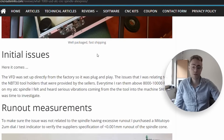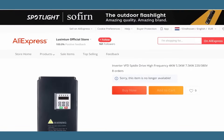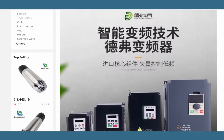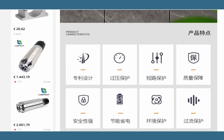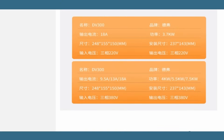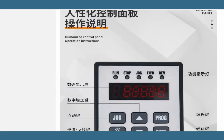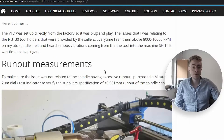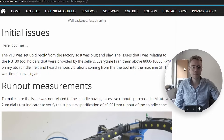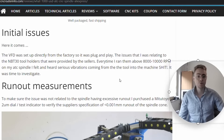I also got a VFD from the same vendor, because you need a 1,200 Hz-capable VFD for this spindle, which is not very common. If you want to get one locally, be prepared to spend at least a thousand dollars. I paid about $200 to $250 from the same AliExpress vendor, which is quite reasonable. It came already fully set up — basically plug-and-play. They provided a manual and a small description for hookup, but it's all straightforward, with all parameters already programmed.